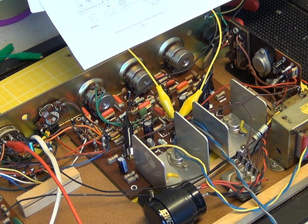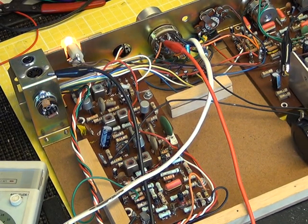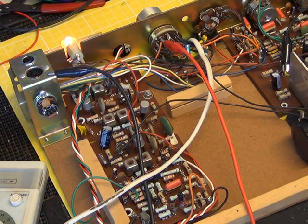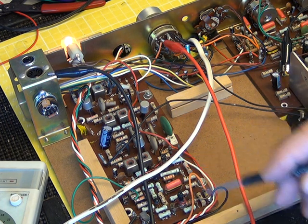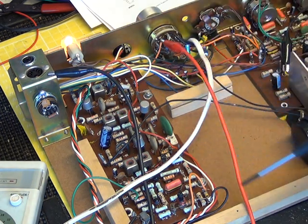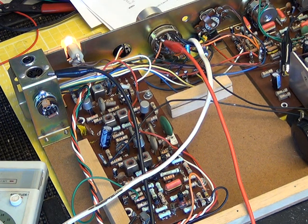We've got the amplifier working nicely, and then we were confronted by the radio, which uses those AF116 transistors, as these early Stereo Masters with the radio do. In the front end we've got BF160s on the front end, and then the IF stage has AF116s, which are notorious for growing internal tin whiskers. So we changed the two — three capacitors on the RF board there, and we were greeted with a dead set.